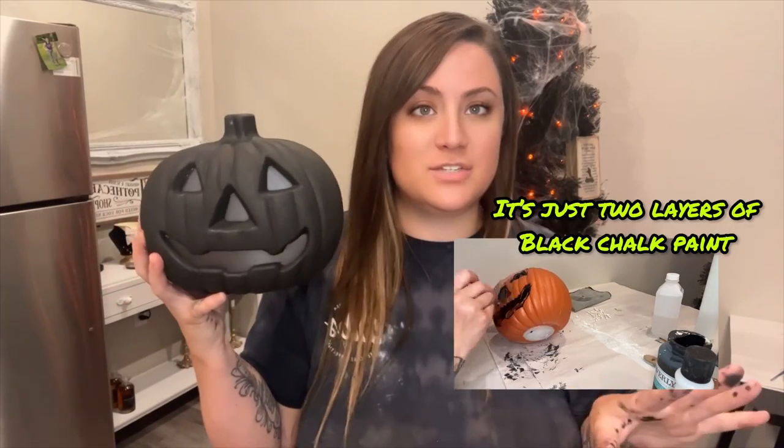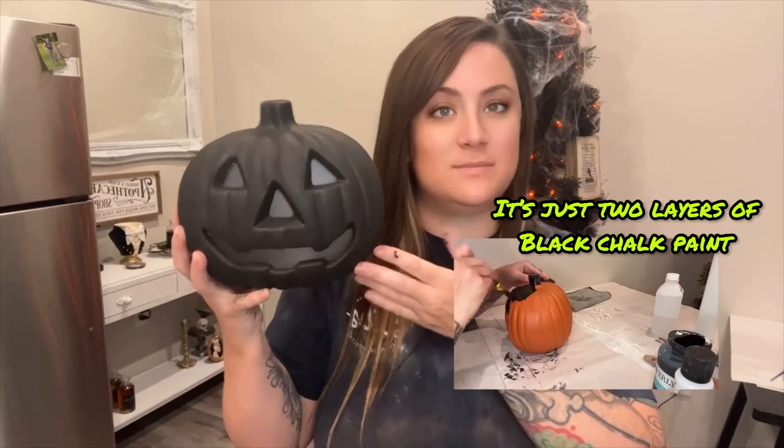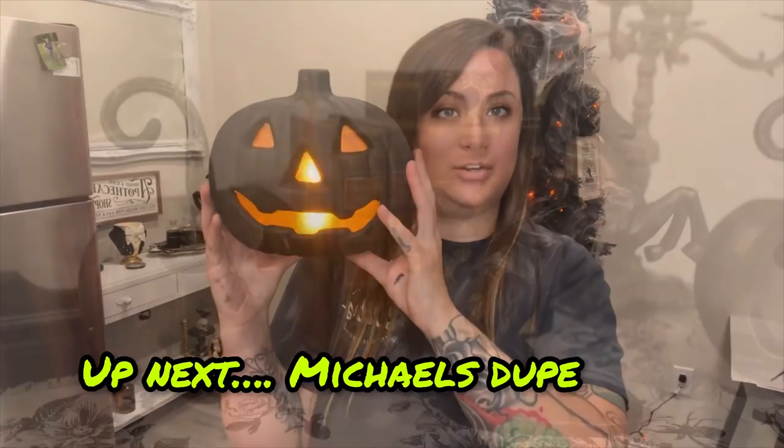Our second pumpkin was our Grandin Road dupe — just a flat all-black chalk painted pumpkin. Grandin Road's is like a resin all-white, so if you want to do an all-white pumpkin that matches your aesthetic better, go for it. Putting this black chalk paint over the Dollar Tree pumpkin makes it look like stone — it looks so beautiful. I absolutely love the way these turned out.